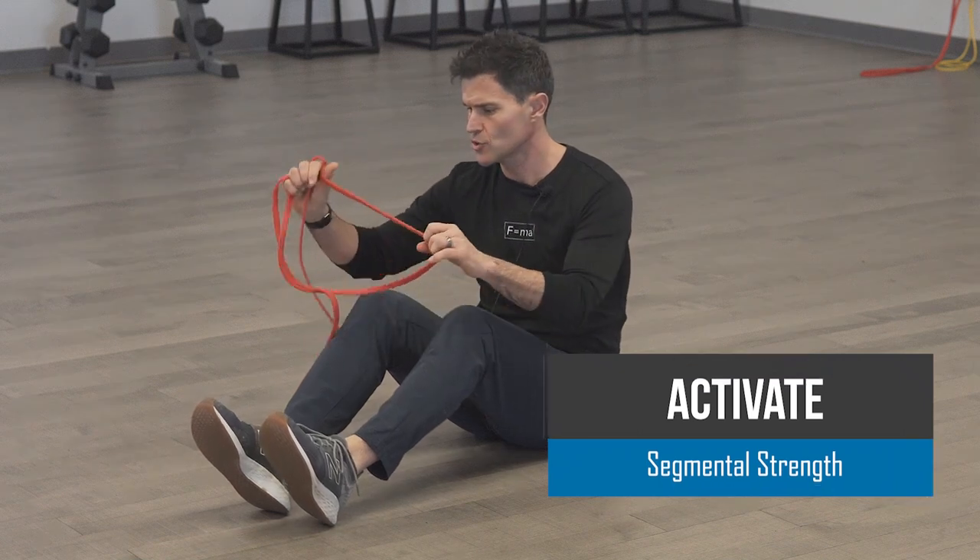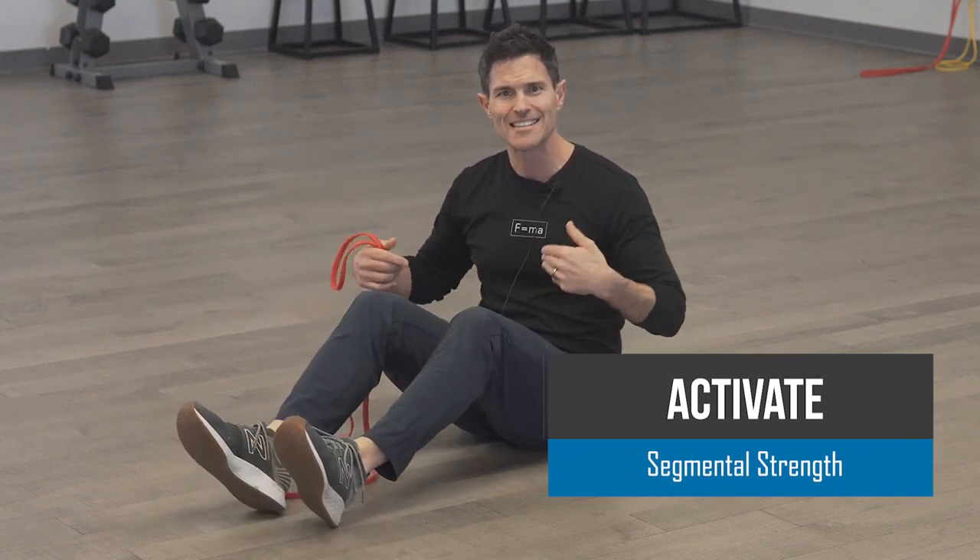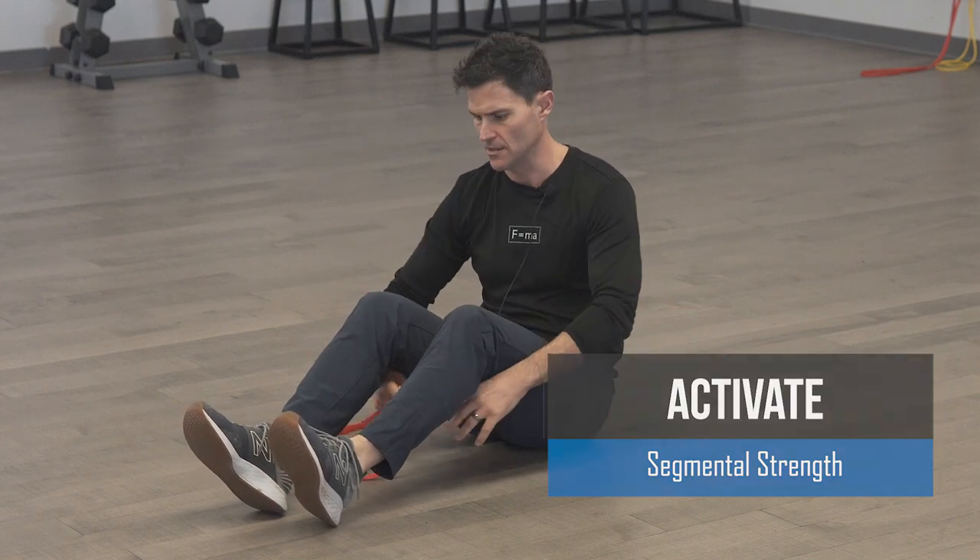Hey guys, Ryan with Houdel and Fitness today showing you how to do a double leg bridge with external rotation of the femurs in the socket with an exercise band.